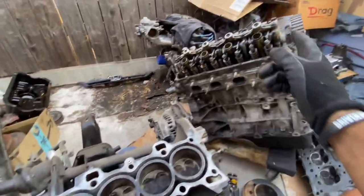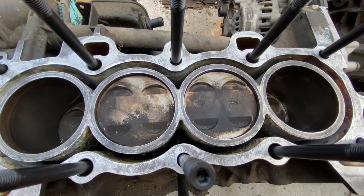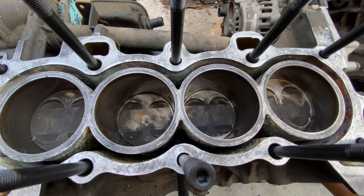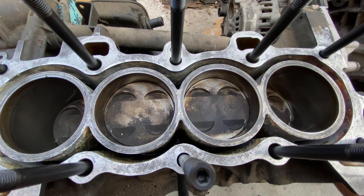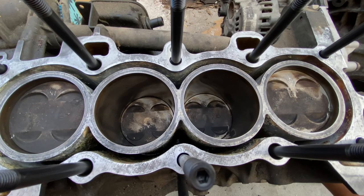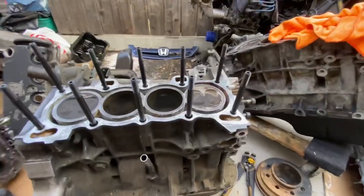This was definitely a good idea — this block is mint. She might have been a little ugly from the outside, but this block spins super, super freely and is very smooth. The cylinders have pretty much all of their factory cross-hatching present. The D15B block did not look this good. Either way, we do have two good blocks. Let's proceed with the engine assembly.